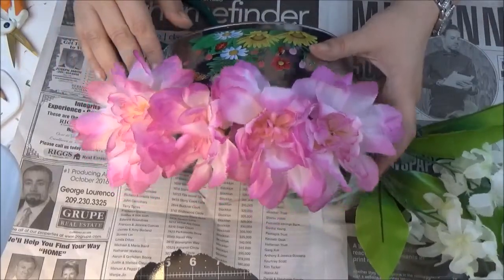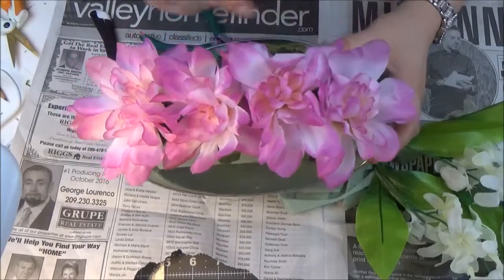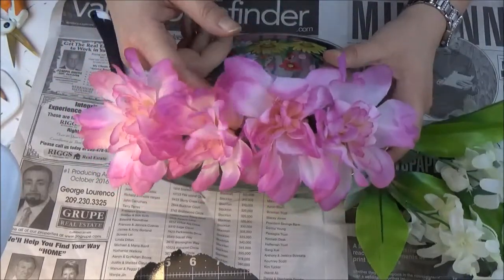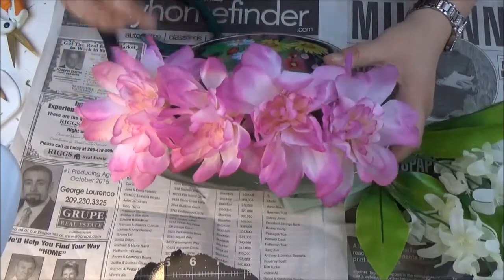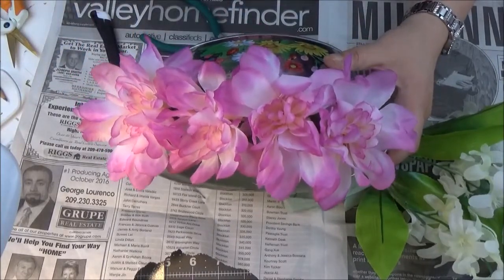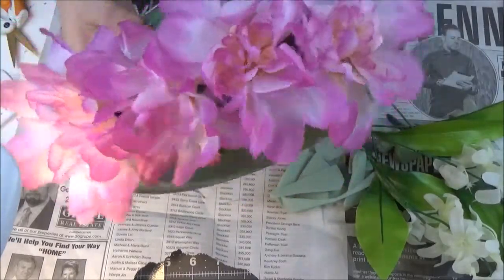Hi YouTube! I almost did my next DIY without you. Sometimes I get in the mood and start doing something and don't always think that the camera has to be turned on.